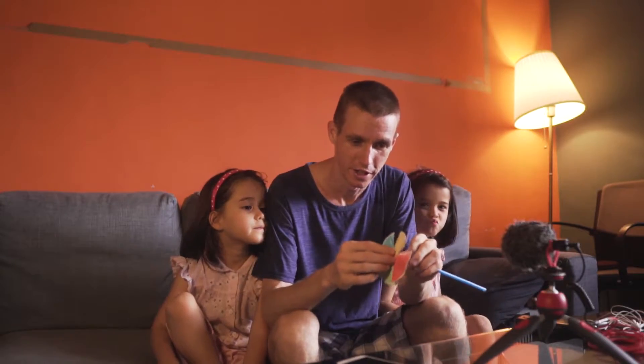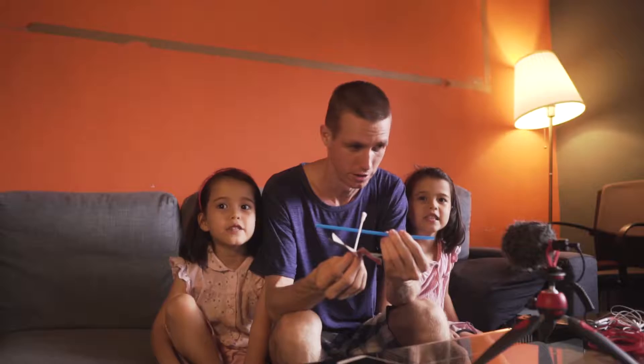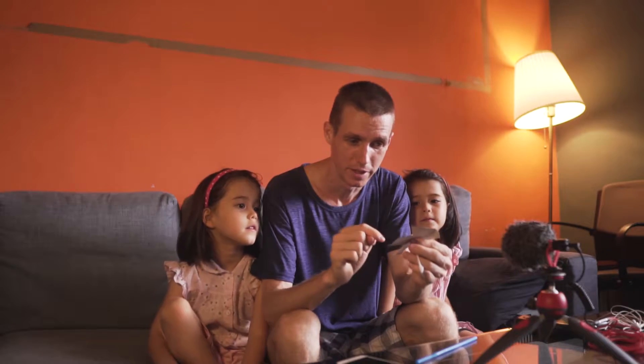We need just three things for this experiment. First of all, a straw; second of all, a Q-tip; and then a piece of cardboard.